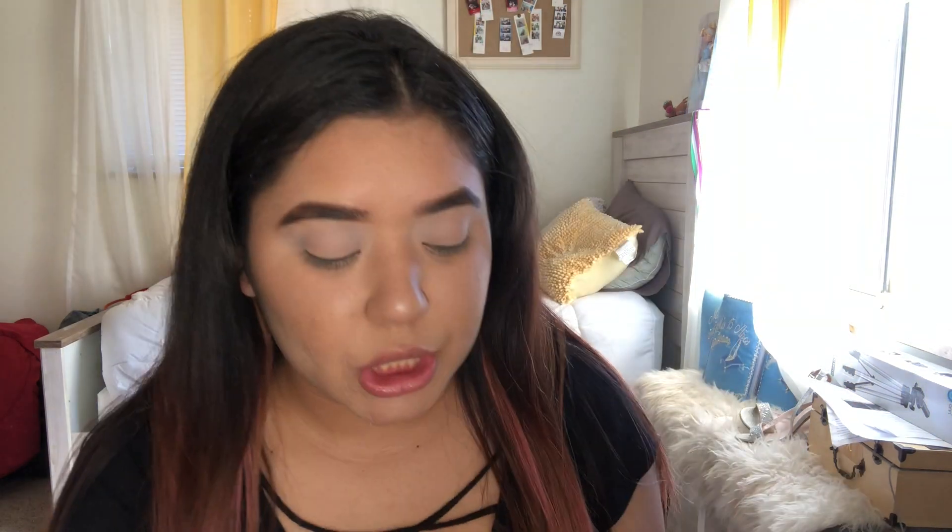I'm going to go back in with this small brush and use the color 'I'm Chilling,' which is this one right here. That's going to go in my cut crease area. It is pretty pigmented, so be careful with it — I kind of went ham because I forgot how pigmented it was. So I'm just going to do circular motions on my eye.